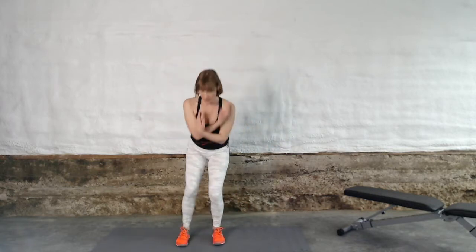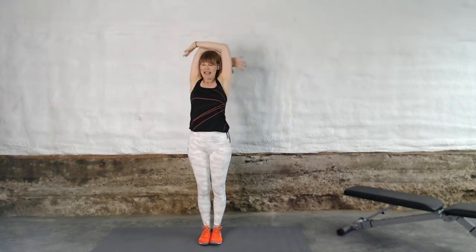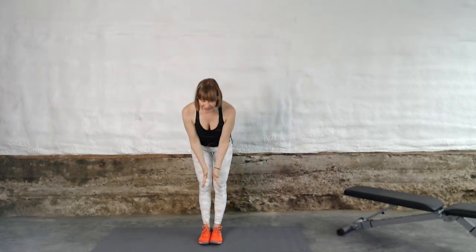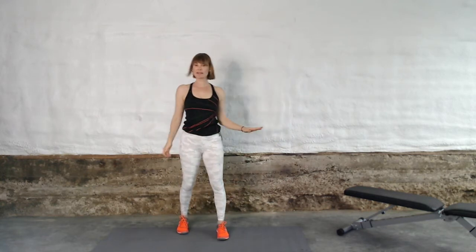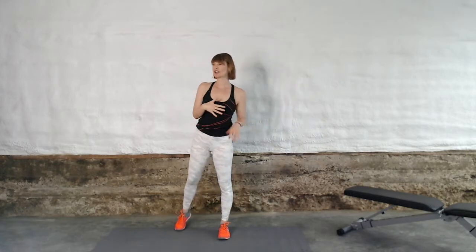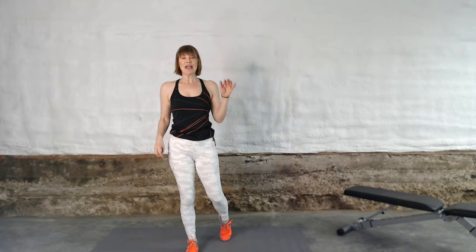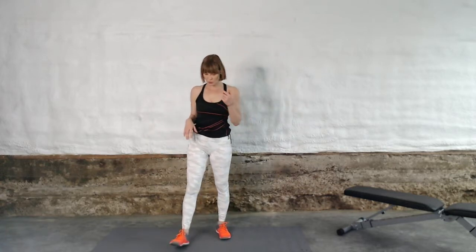Let's take another big deep inhale up, exhale it out. Let's get into the workout. You're going to need a circle band, some dumbbells, and that is it. If you've got an exercise bench or something that you can sit on — a stair, a chair, a step, a fireplace mantle — anything, it's great to have nearby for a couple of the exercises, but I can give you modifications where you don't need them.